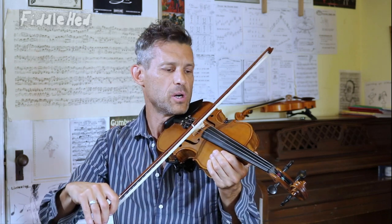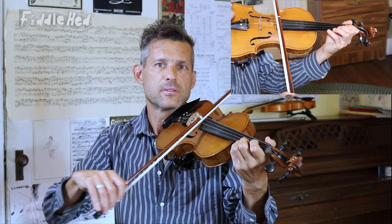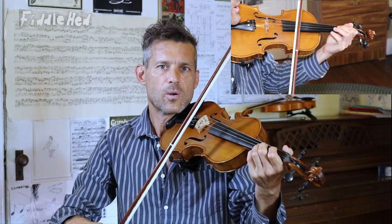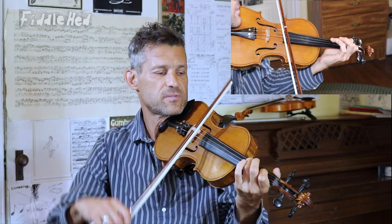In this first lesson, we're just going to learn how to do the bowing. And this can actually be done by an advanced beginner. If you're following the Fiddlehead course, maybe you're halfway through the beginner module. In the second lesson, we're going to take that basic rhythmic pattern and add more advanced fingering.